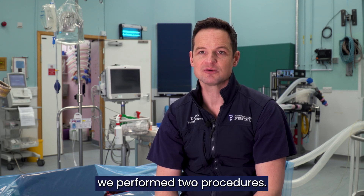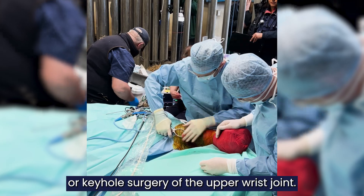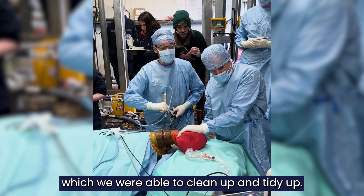To remove the fragment we performed two procedures. Firstly, arthroscopic or keyhole surgery of the upper wrist joint. This identified areas of cartilage damage and injury which we were able to clean up and tidy up.